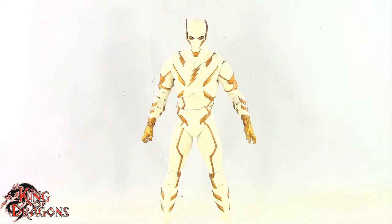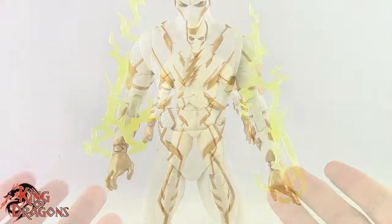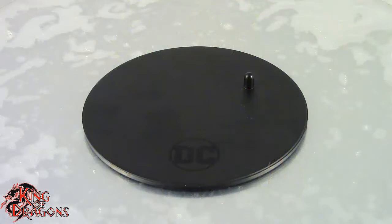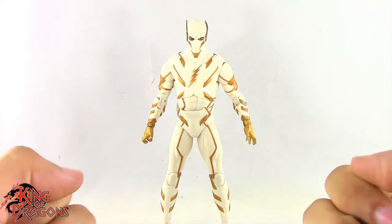Here we have Godspeed posing out of the packaging. Before we take a look at the figure let's run through his accessories really fast. Godspeed does come with two lightning attachments that you can put on his body, so those do look really nice. And of course he does come with a McFarlane display base. Other than that, Godspeed doesn't come with any other accessories, so with that out of the way let's move on to his details.